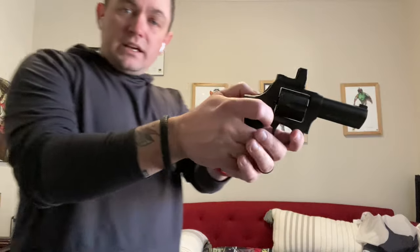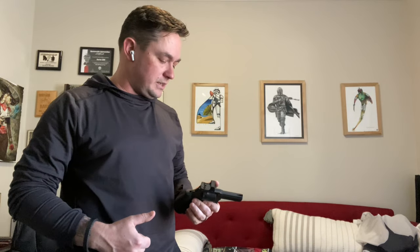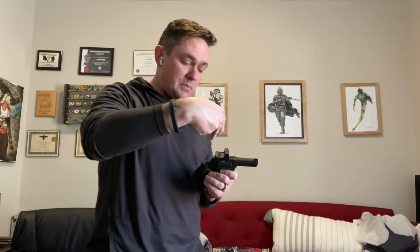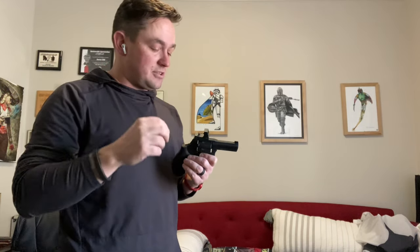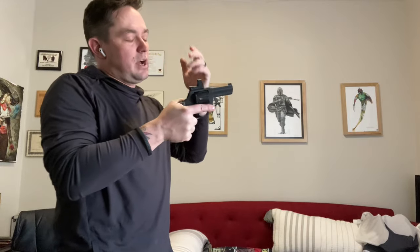The gun is optics ready — we talked about that. It uses the Shield RMSC footprint. I have two different dots: this Primary Arms MRDS on one gun and a Shield RMSC on the other. The gun comes in the box with enough mounting hardware for everything you need — it comes with the plate, two screws to secure the plate to the top strap of the frame, and four screws in two different types to secure your optic to the mounting plate. The reason we include four screws is that different optics have different deck heights, so we want to make sure you have the right screws to secure the optic to the gun.